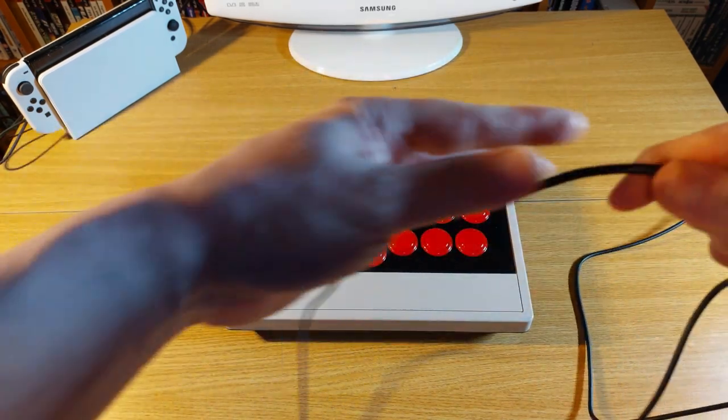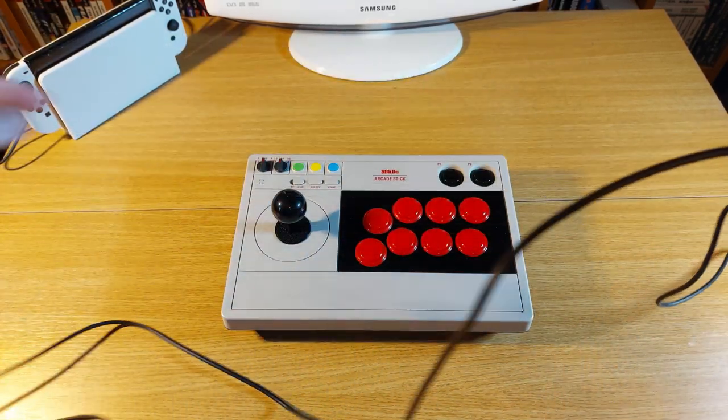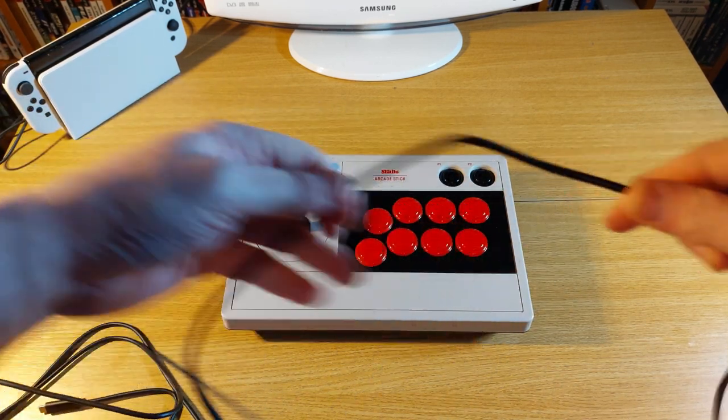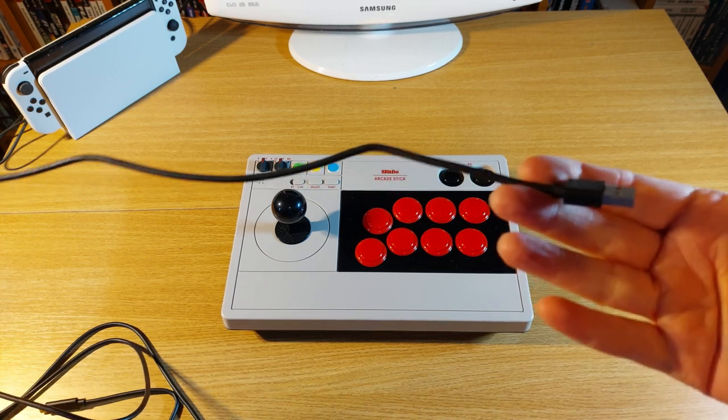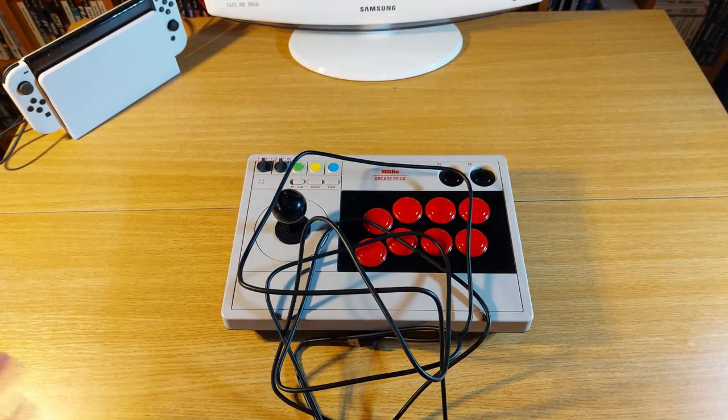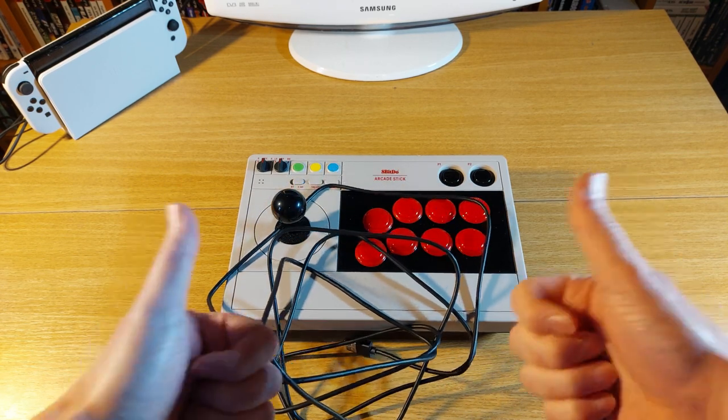Going back to the USB-C cable mentioned earlier, its length is absolutely stunning at a whopping 120 inches for the Americans, 305 centimeters for the Europeans, and for the UK you can take your pick. I doubt it will have any problems satisfying any gamer who has opted for the 8-Bit Do arcade stick.